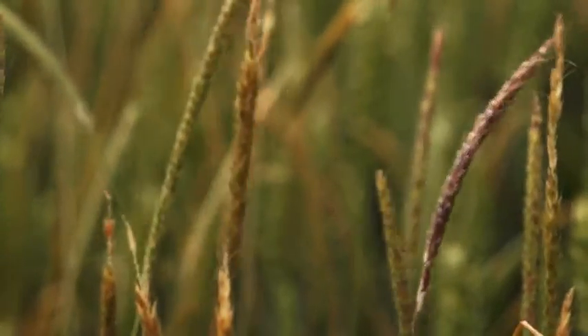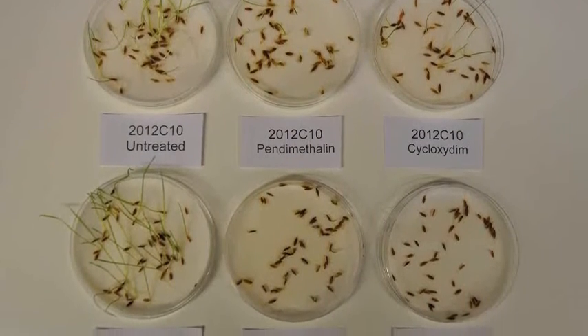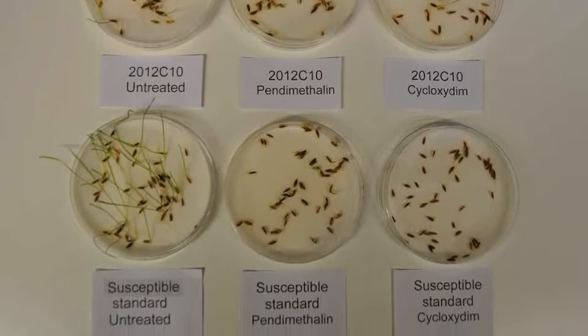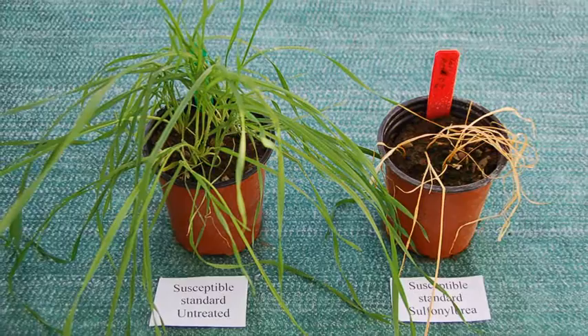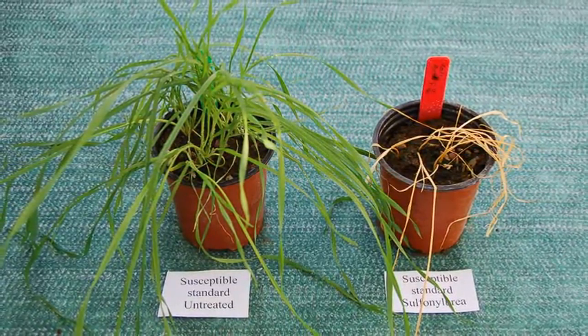When can I expect to get the results of my resistance test back? The test is broken down into two parts. We have the petri dish method for ACCase, and that's a quick method where results can be back by the end of September, assuming samples are in to us at the beginning of August. The ALS test is done in a glasshouse pot so it takes a little bit longer, and results can be back by the end of October, assuming samples have come in quickly. Please send samples as quickly as possible and don't hold on to them so we can process them rapidly.